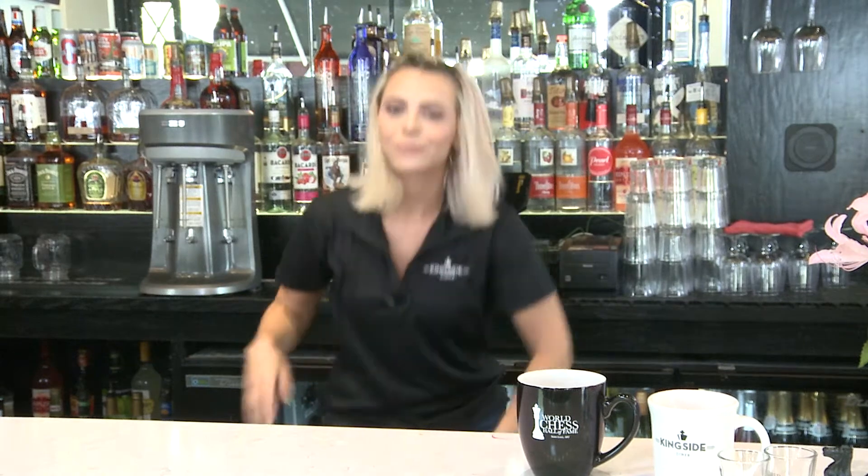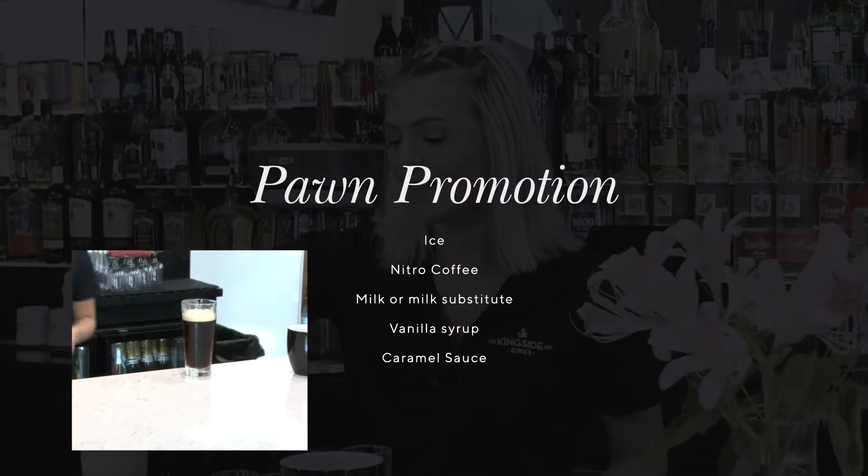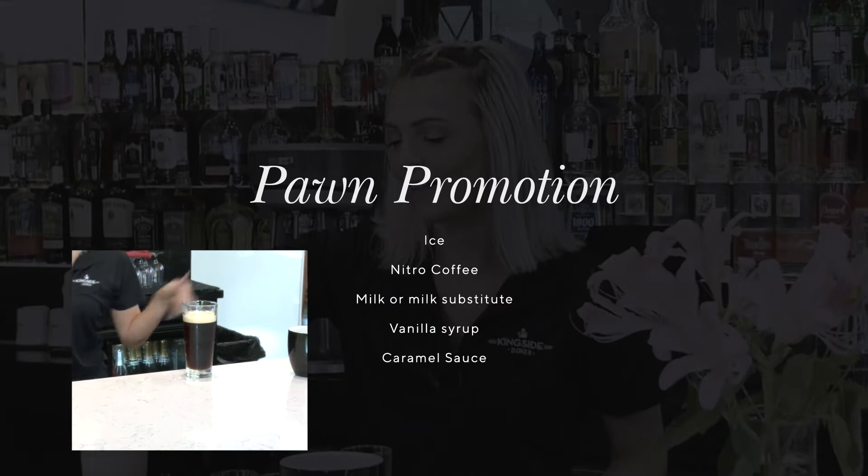Next we'll be making the Pawn Promotion. In chess, when the pawn gets to the other side of the board, you get to promote it to any piece besides the King, of course. So for this drink, that's what we're going to be doing too — we're going to take this cup of plain black nitro and promote it into a silky smooth coffee treat.